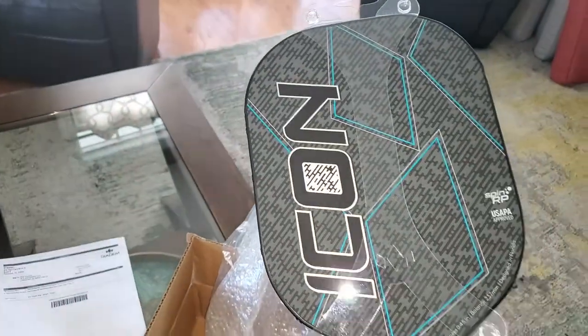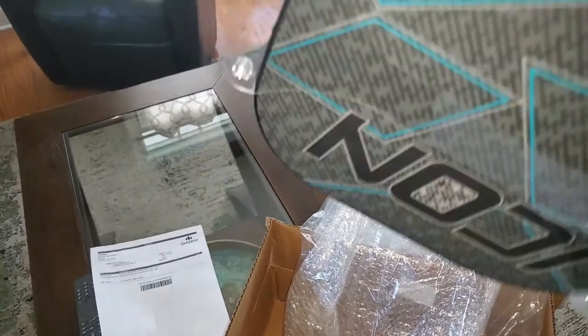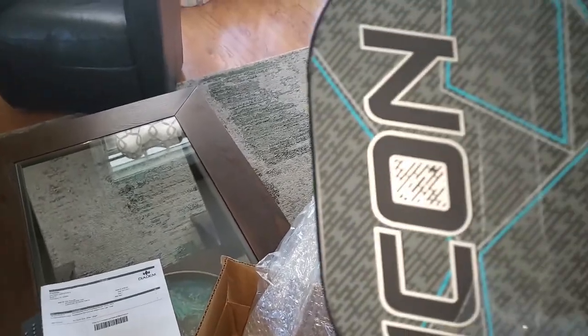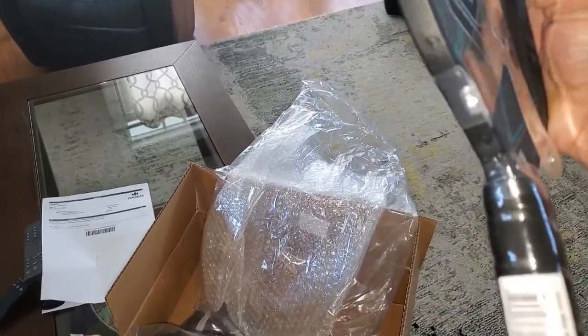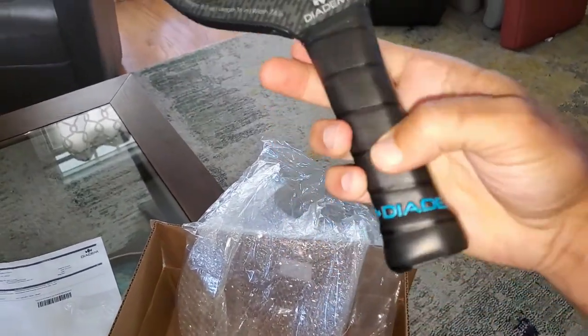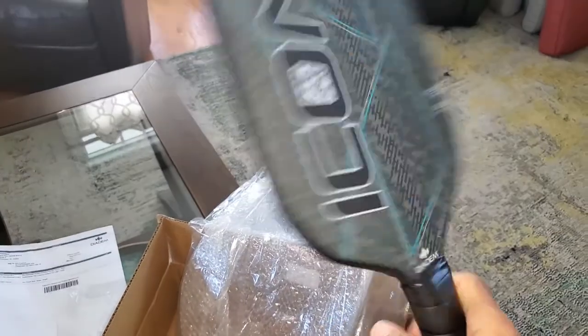Nice, I like the color. It's definitely thin — interesting bumper edge guard. Looks like it could be replaceable. Relatively thin paddle. Let's get the plastic off it. There it is. Nice grip, sticky-like, nice texture, and good feel. Can't wait to try it. Definitely mid-weight — not too light.